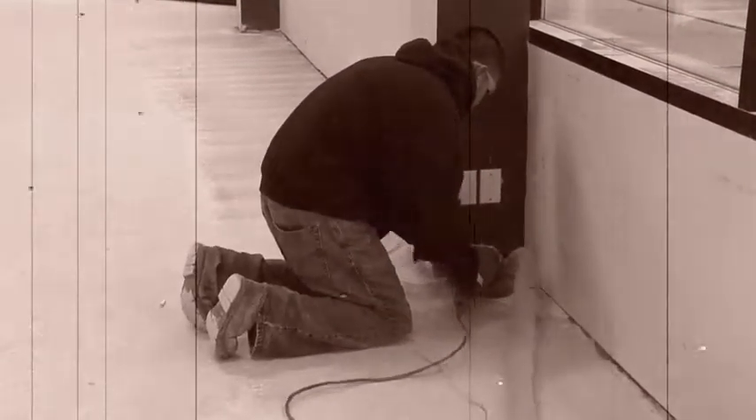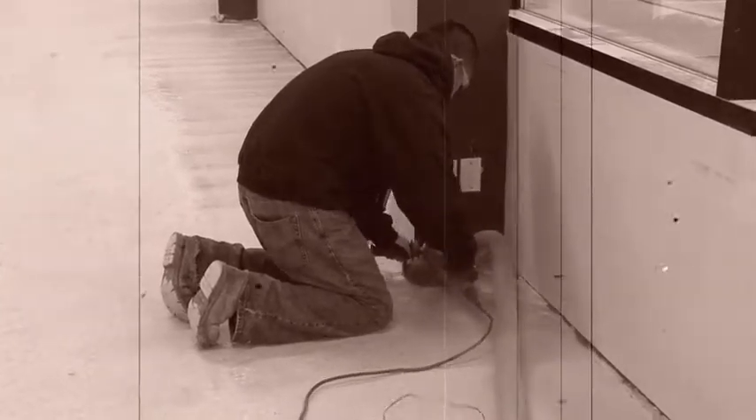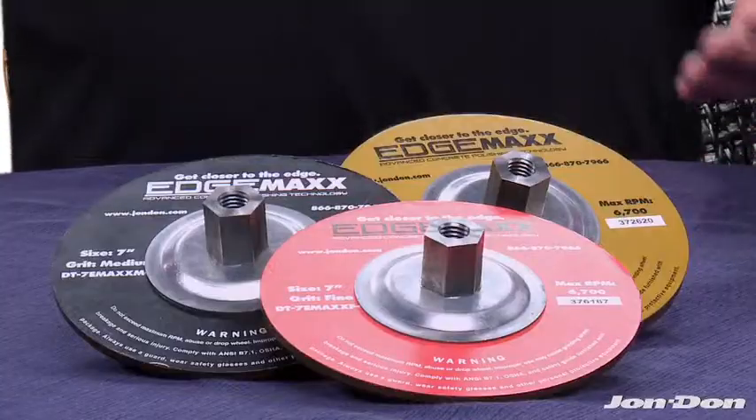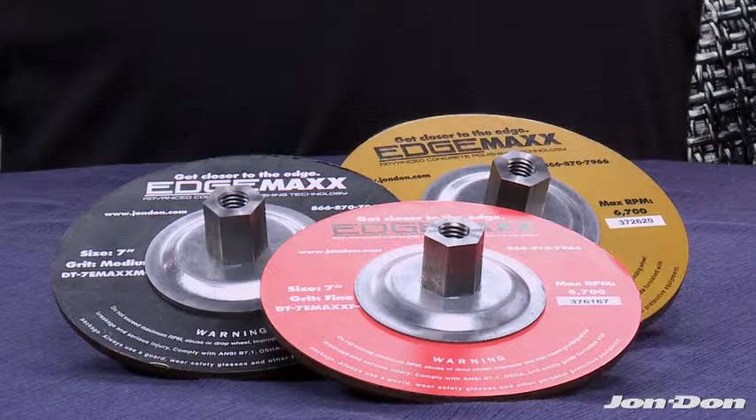Nobody likes grinding edges. It's back breaking, it takes a long time, and there's five to seven steps. Hi, my name is Andrew Donaldson with John Dunn. The first time you use the EdgeMax, you'll agree that this is the best diamond grinding blade you'll ever use.